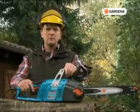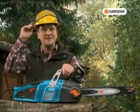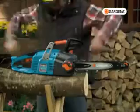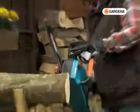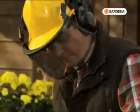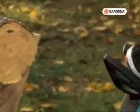But come to think of it, you can go and buy your own at the shop, because I feel like doing a bit more sawing now. The Gardena among electric chainsaws, available in three models for every requirement.